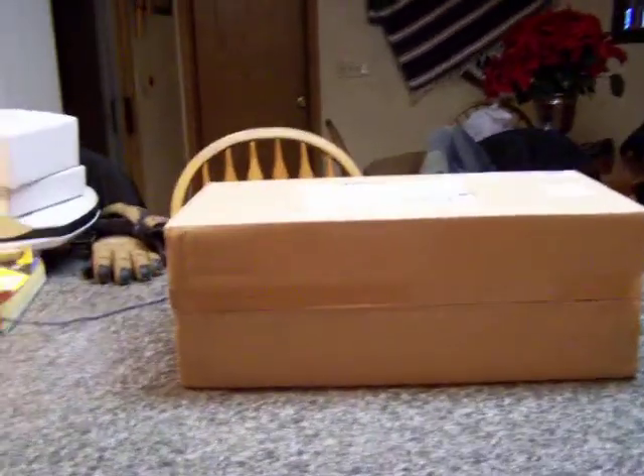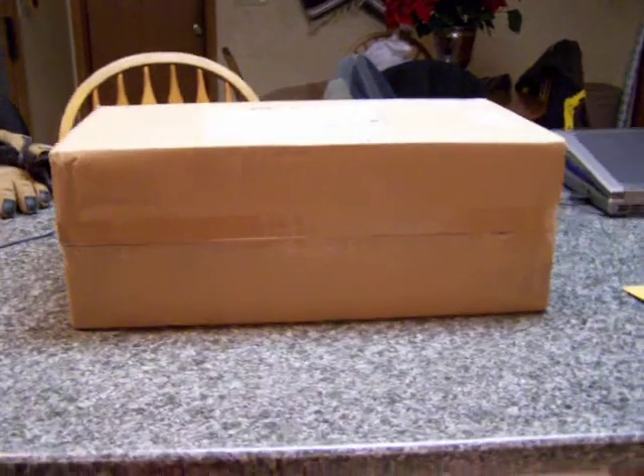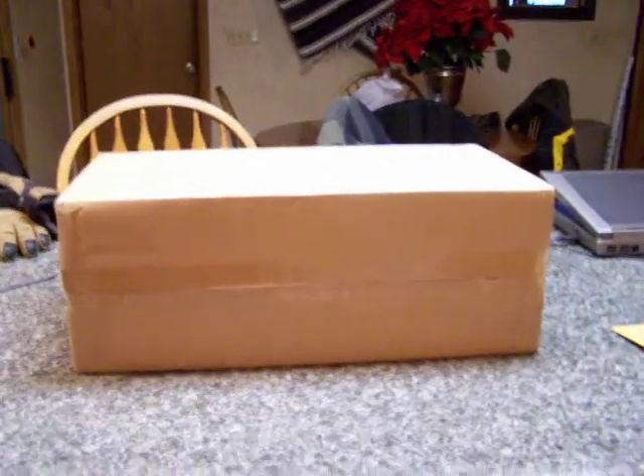Hey guys, welcome to everybody by Dr. Kumai — this is Dr. Kumai. Today is going to be an unboxing video of my brand new helicopter. It just got here, it's still in the shipping box. My mom ordered it for Christmas for me, and it was supposed to be here about a week ago, but since it was Christmas and stuff, it got setbacks in shipping.